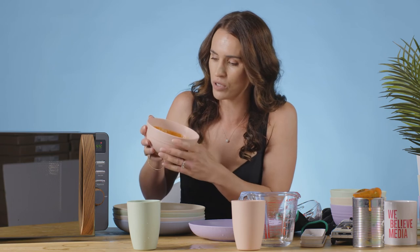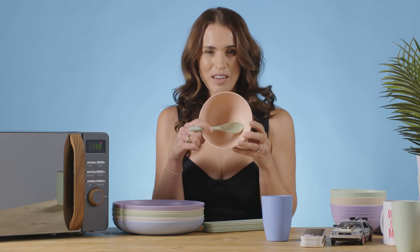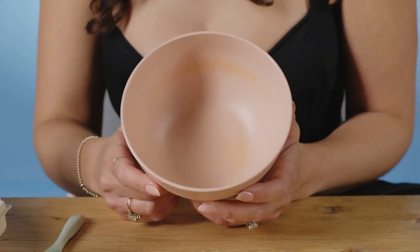I wonder whether the tomato would stain - is it kind of a porous material? One use with something very tomatoey and unfortunately we are stained already. I don't know if you can see on there, there's an orange stain on the bowl, and that was after one use.